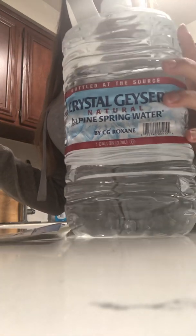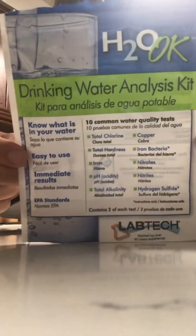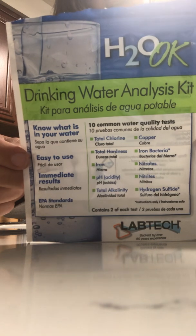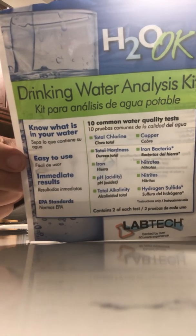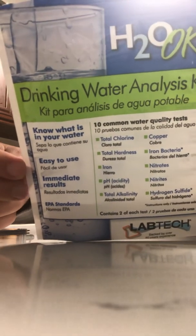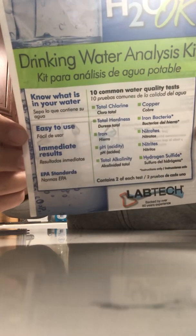You can get a big old gallon of it. So here's what we're going to do. We're going to use this test that I bought from Home Depot today. It has a chlorine test, hardness, iron, pH, an alkalinity test, a copper test, an iron or bacteria test, a nitrates test, and a hydrogen sulfide test.